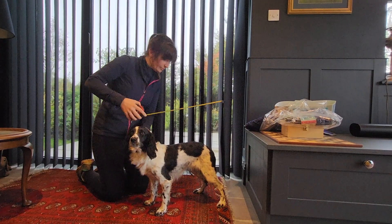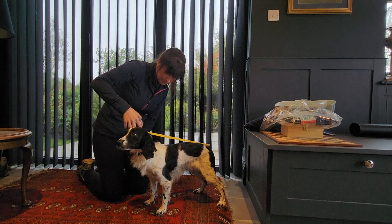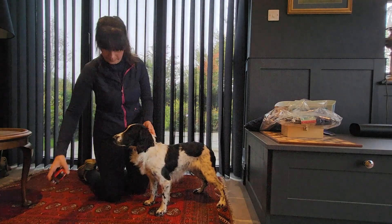You may want to use a treat to guide your dog into position and ensure they stay still. Do this while your dog is standing up, as if the dog is sitting this may result in an inaccurate measurement.